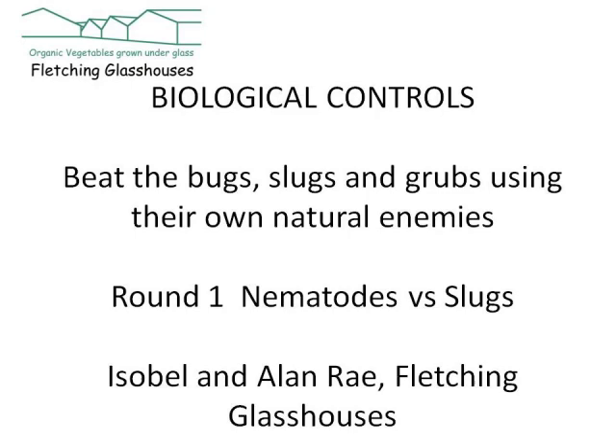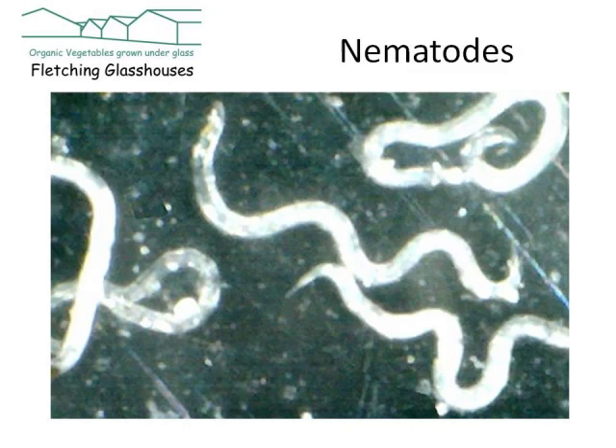Okay, so here we go — this is round one: nematodes versus slugs. You can use nematodes against a whole range of different pests — in fact cockchafers, daddy long legs, crane flies, and a whole range of other pests like vine weevil — but in this example today we're just going to focus and concentrate on how they work with slugs.